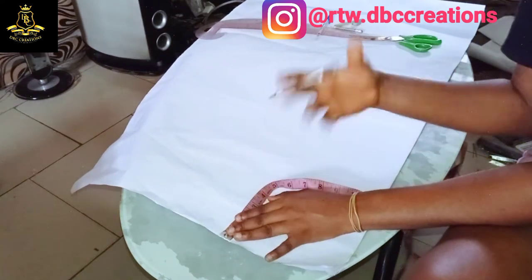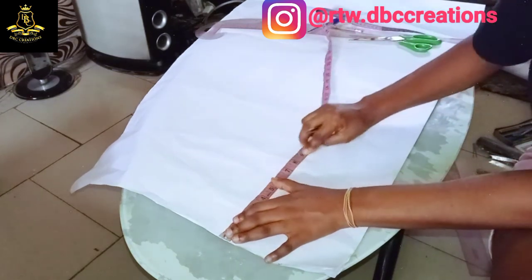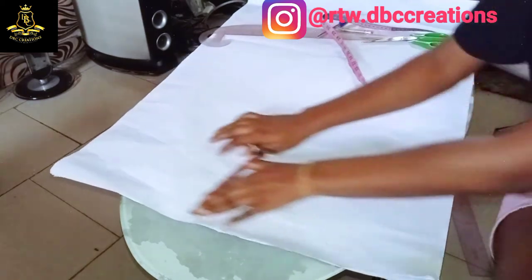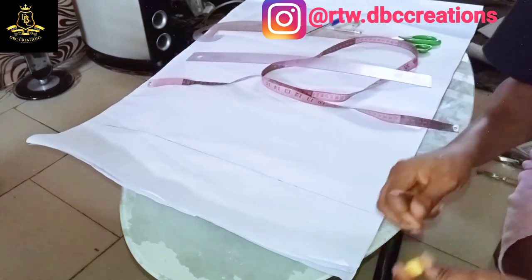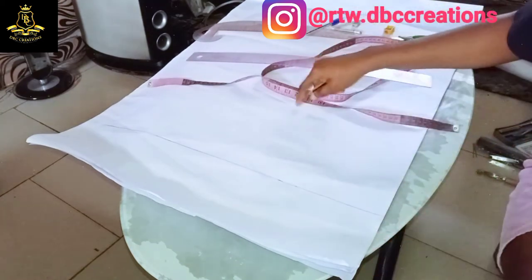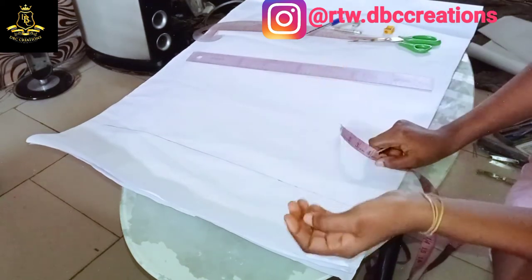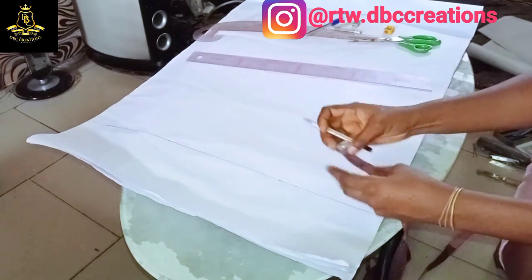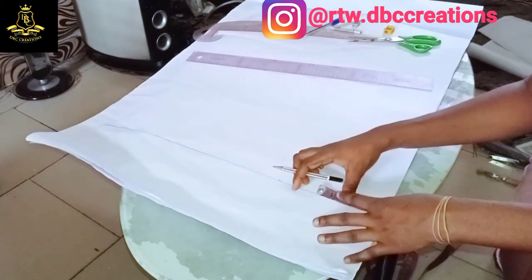First and foremost, we have to start with our starting line. In this video I'm going to make our starting line to be six inches. Once I'm done connecting the lines, the next step is to give space on our lateral. Some people use three, some use two, some use five, depending on what you want to achieve, but this time I'm going to use four inches.